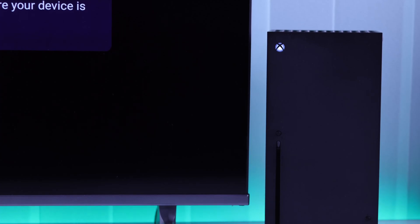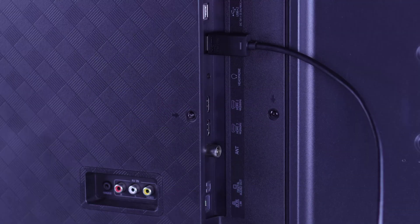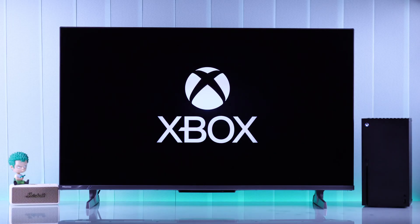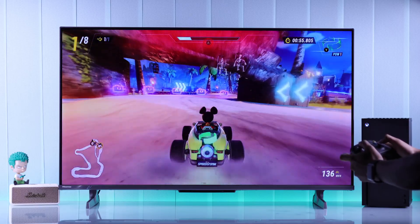If your Xbox Series X console connected to your monitor or Smart TV via HDMI has no signal, turns on but has no display and shows a black screen, then in this guide I'll show you all the possible ways to fix your Xbox Series X console that's not connecting to your TV.